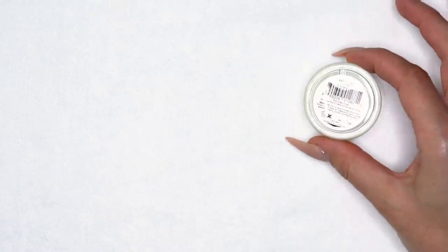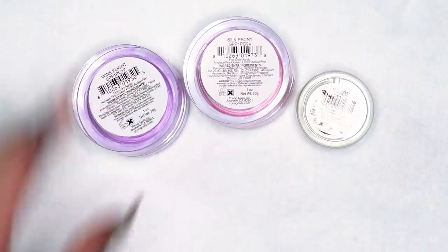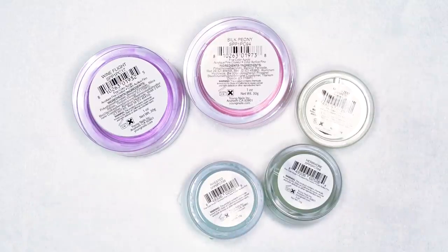I recently posted a short demo of sculpting 3D acrylic roses and we got a lot of comments looking for a bit more detail on the instruction behind that, so that's what we're going to get into today. For my flower designs we're going to be using Slickpore Colors Lemon Zest, Silk Panty, Wine Flight, and for the leaves we're using Herbivore and Invested. Let's get into the demo.